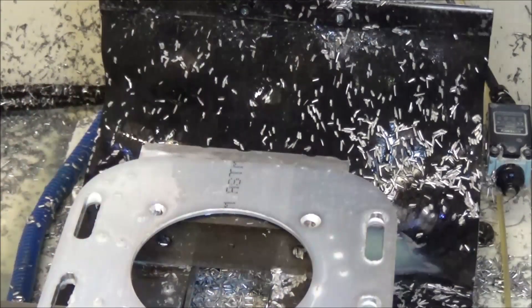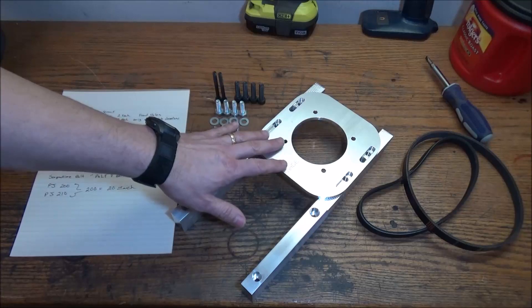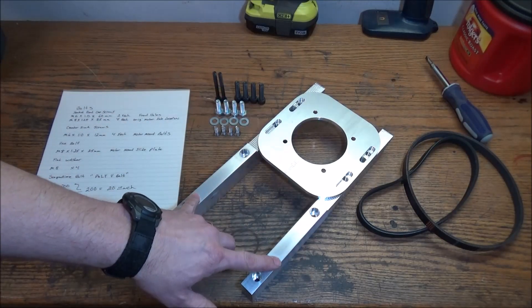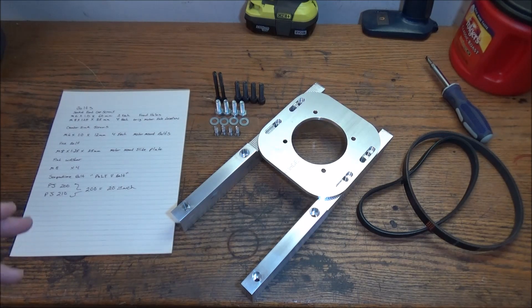Let's take it out and take a look. So we've finished machining our motor mount and risers for the belt drive. I wanted to kind of go over all the bits and pieces that I'm going to be using for the belt drive.